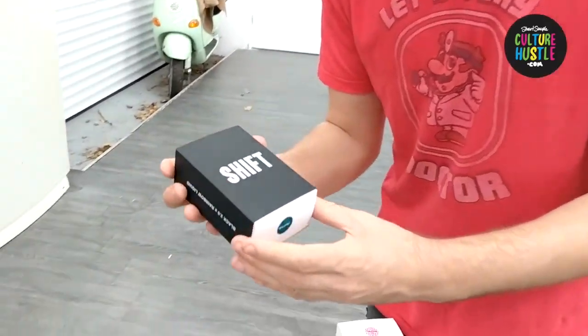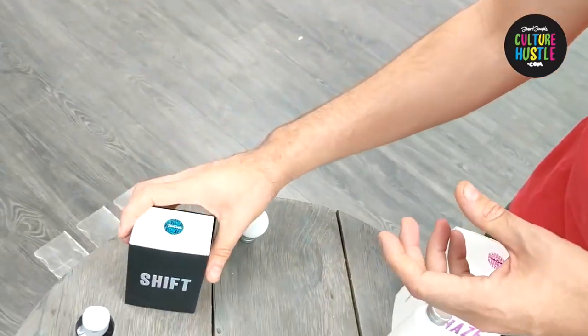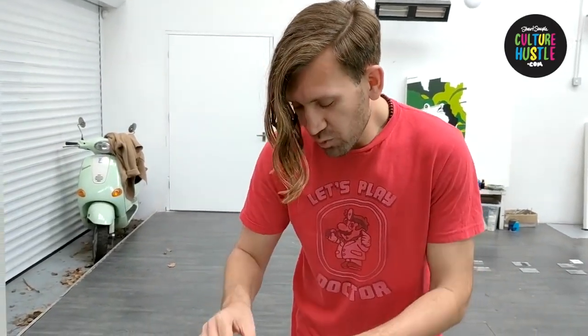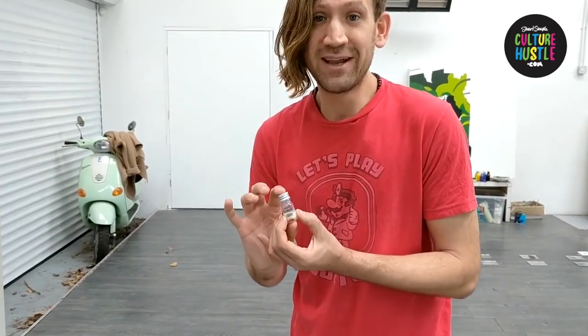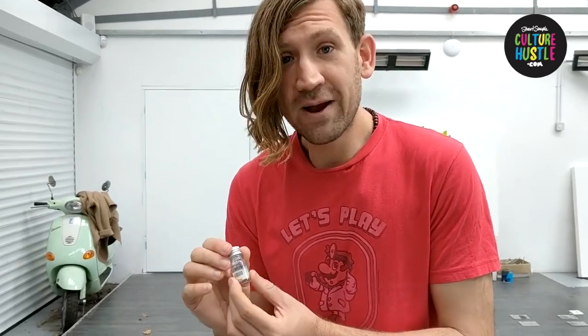First of all with Shift — what is it and exactly what do you get in the box? The first thing you'll notice is you get a small amount of Black 2.0, which you probably know is the mattest, flattest black paint that you can get. And you get a small bottle of this rainbow liquid. We've spent a lot of time and effort developing this. What you have in here is pure liquid crystal held in a very special coating dispersion, designed to really work with our Black 2.0. There's only a small amount, so you have to really plan what you're going to do with this — but a little does go a long way.